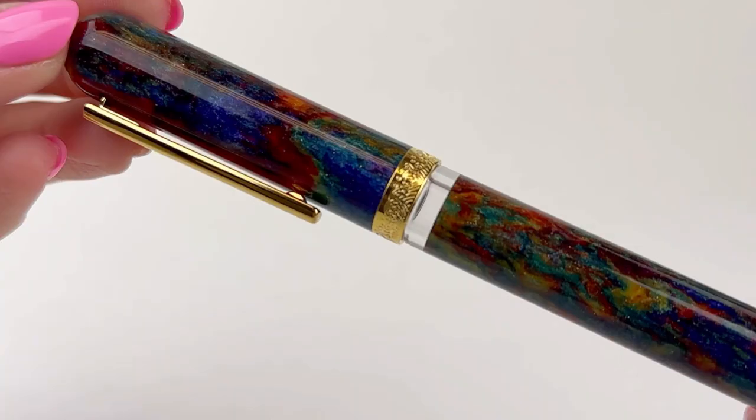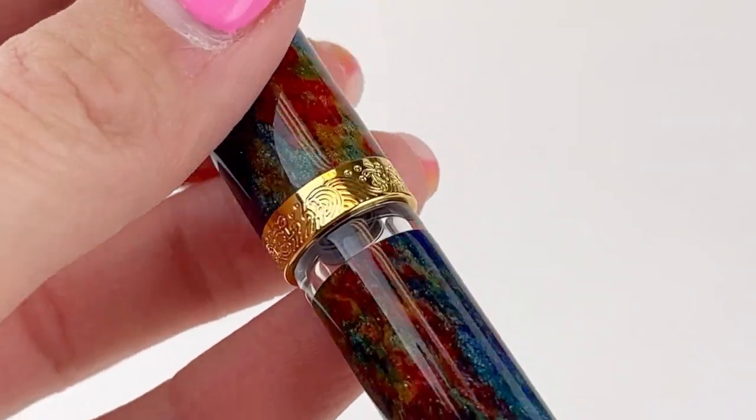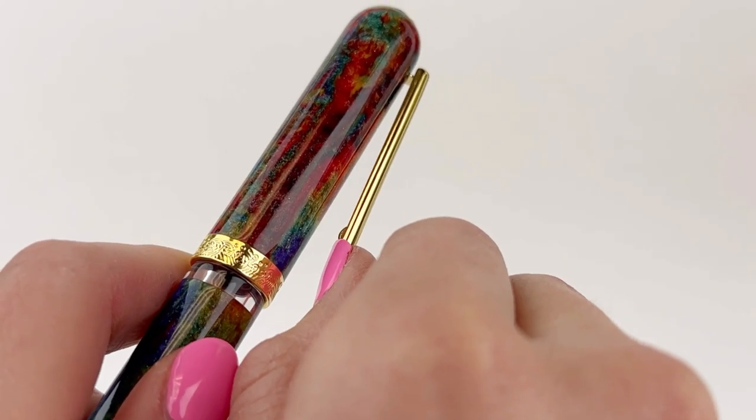This is an oversized fountain pen made of diamond cast material by McKenzie Penworks, which means that each pen in the collection contains real diamond dust right in the pen's material.